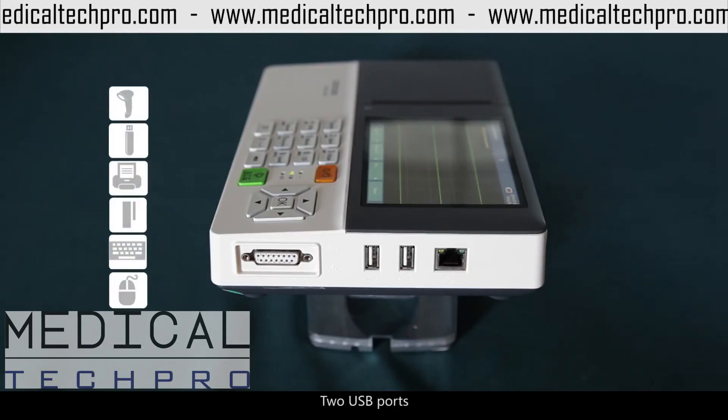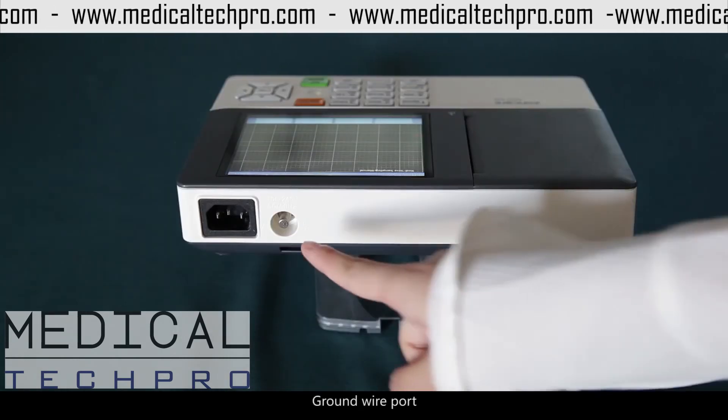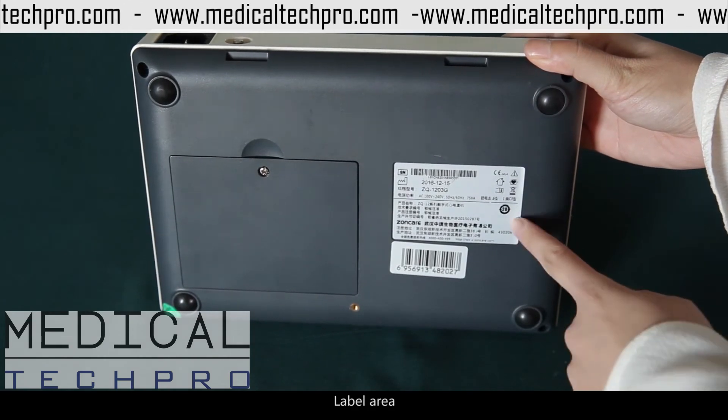2 USB ports, patient cable, groundware port, power port, battery area, label area.